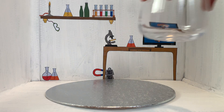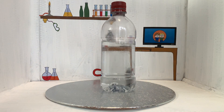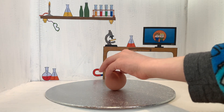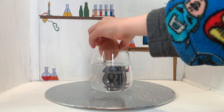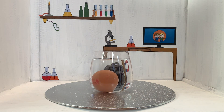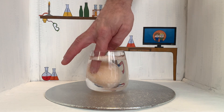Bouncy egg. You will need a glass, some vinegar, and an egg. Fill the glass with vinegar and put the egg in it. Leave it to rest for 24 hours. The acid in the vinegar will dissolve the shell on the egg.